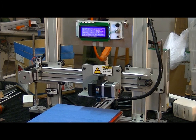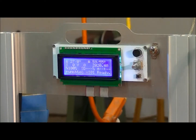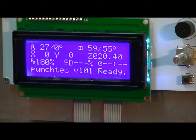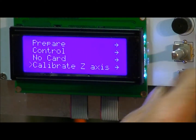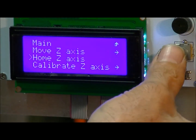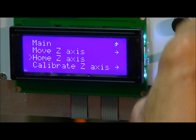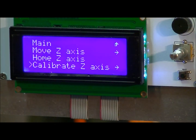Next thing you want to do — I'm going to zoom back into the LCD screen and show you the menu functions for the calibration. Hitting the knob again and scrolling down by turning the knob to calibrate Z axis. We have 'Move Z axis,' which we've just used. 'Home Z axis' — if we go down to that and push it, it's going to home the Z axis alone.